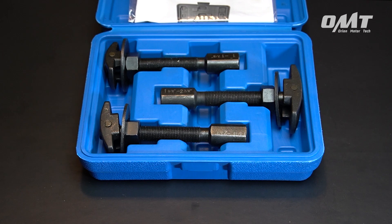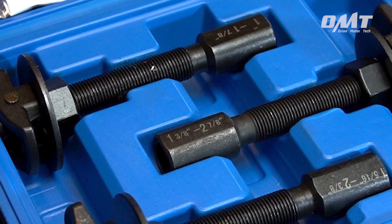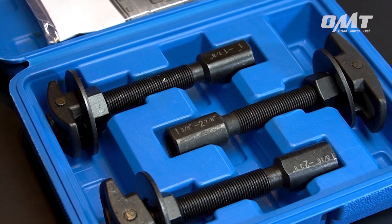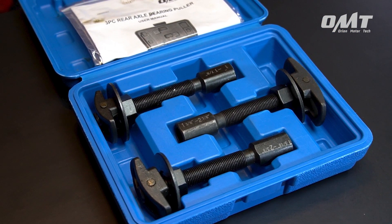In this kit, you'll receive three sizes: a 1-1/8 inch puller, a 1-3/8 inch to 2-7/8 inch puller, and a 1-5/16 inch to 2-3/8 inch puller.